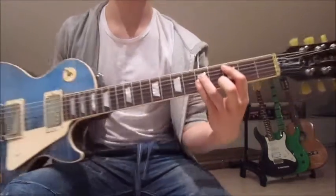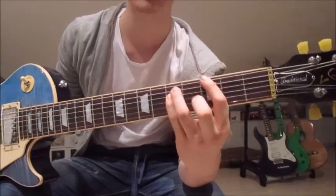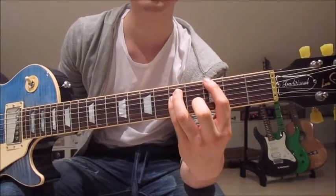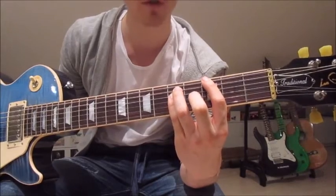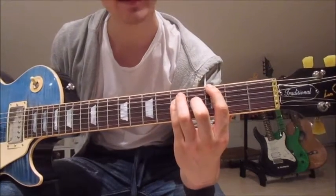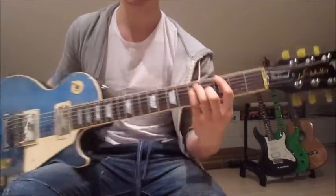Now we jump one string up with each finger and stay on the 3rd and 5th frets. We've got the first finger on the 3rd on the sixth string, third finger on the 5th on the fifth string, and pinky on the 5th on the fourth string. Then we add the second finger and put it onto the 4th on the third string.